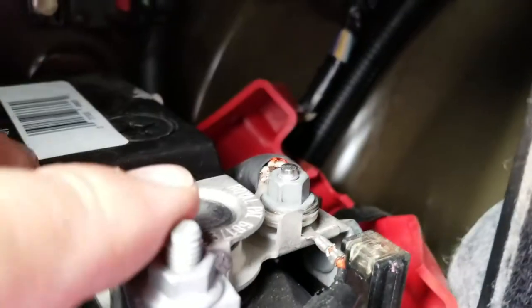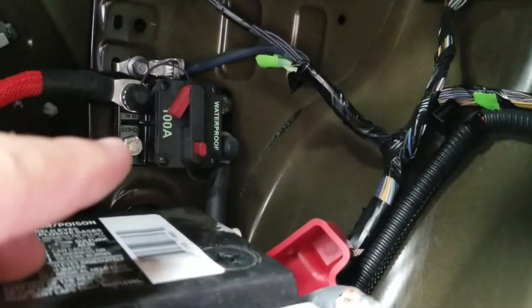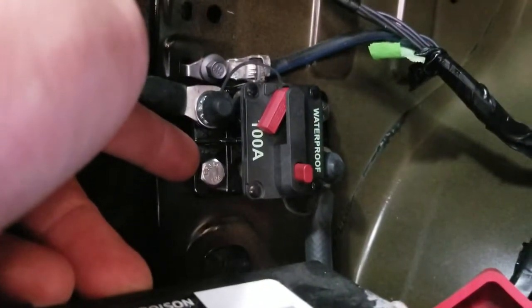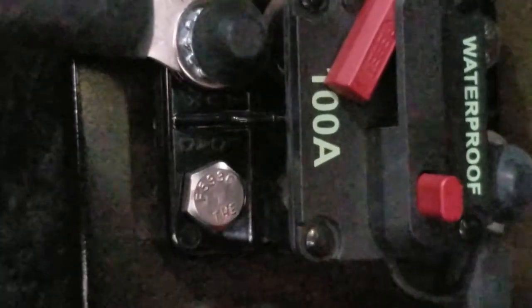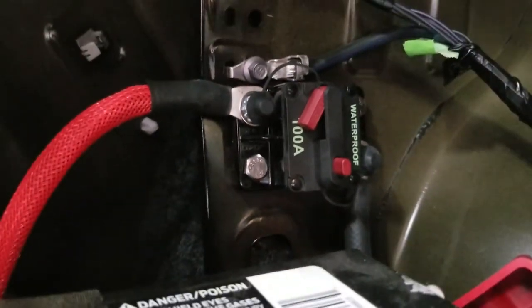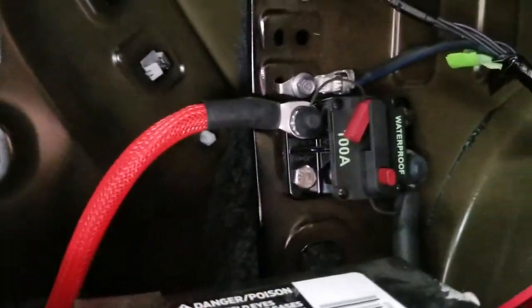My little red wire here runs right over to my post and goes up into the top terminal, and then out on the other side — you'll see it says 'load' right here. On the other side it says 'line,' and line and load is very important. The load goes out to the amp, the line goes in from the battery, and of course this red wire goes to my amplifier.